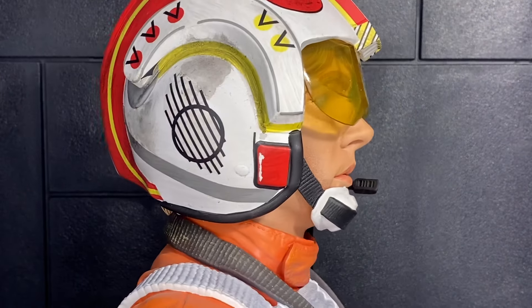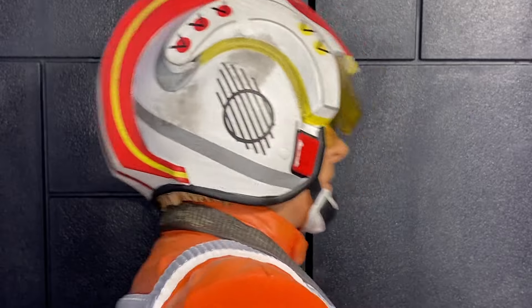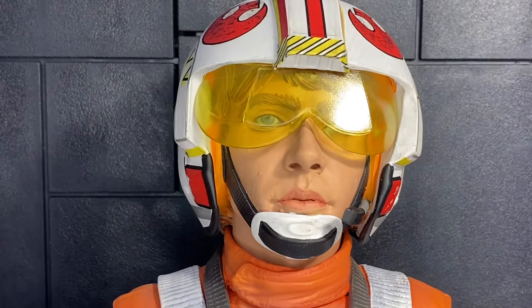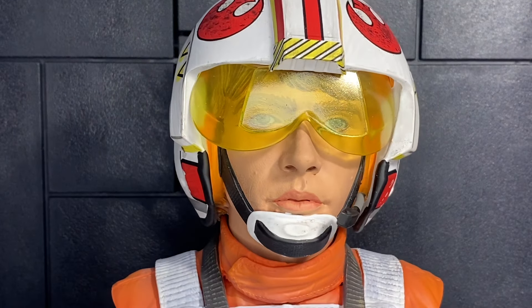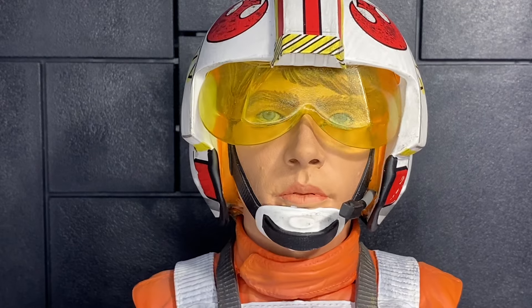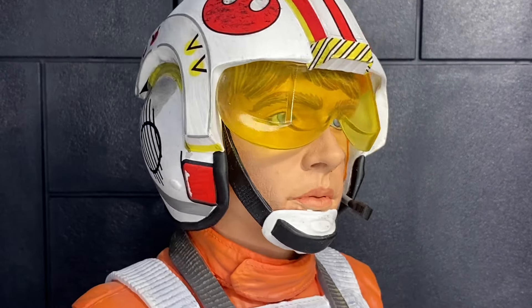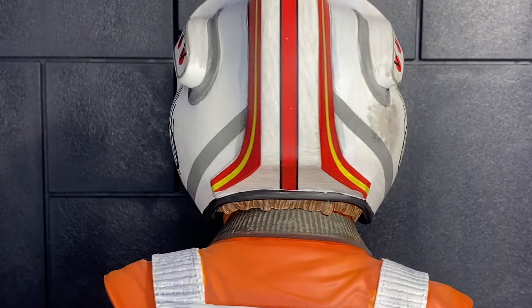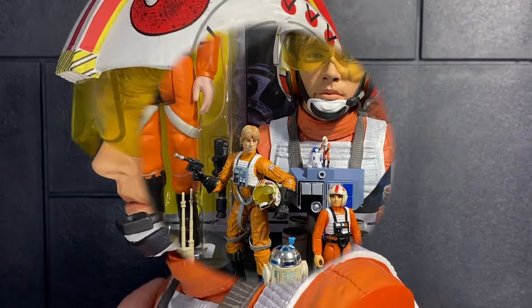The piece has a lot of mass to it. The paint job overall is very good — I just wish the face paint was better. The image on the box is kind of what you expect, and then you open it up and it's just not quite there. A little disappointing, but honestly I still like the piece. I'm going to keep it, hang on to it, put it on my shelf next to some of the other Luke items. I think it'll grow on me.